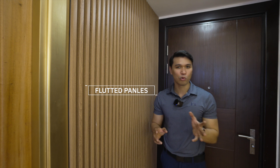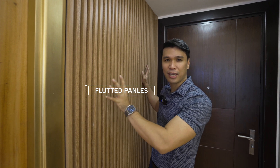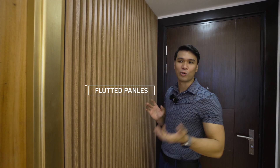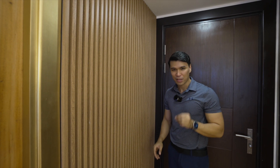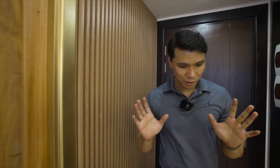By the way guys, I'm soon planning to release some unique designs of fluted panels. So stay tuned for that. The designs trending abroad, we plan to bring those here to the Philippines since there's limited supply for these kinds of designs.